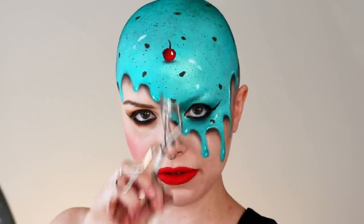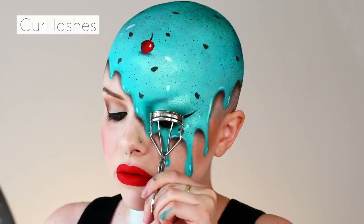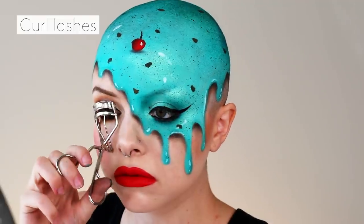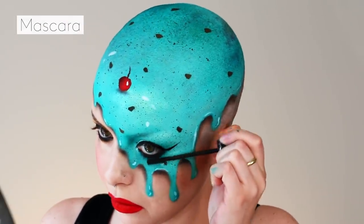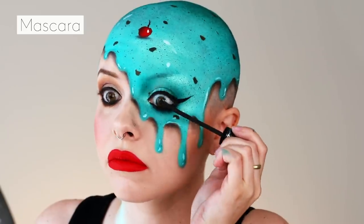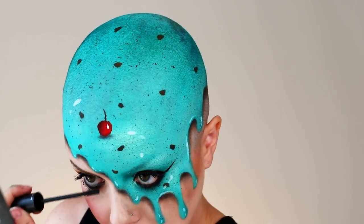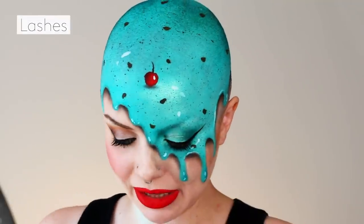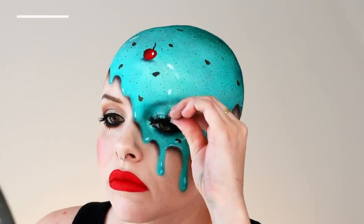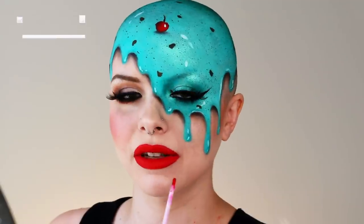Time for mascara, but I have to curl my lashes first. I'm grabbing my favorite pair of super dramatic spiky lashes and I'm going to pop those on. Just a little bit of lip gloss.